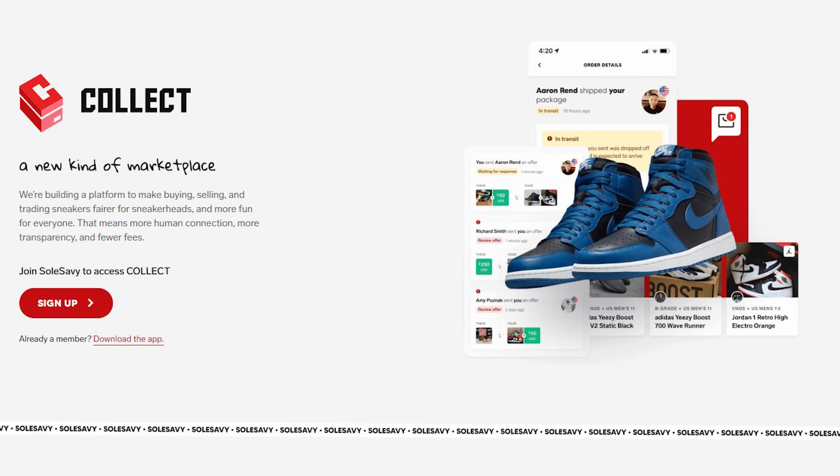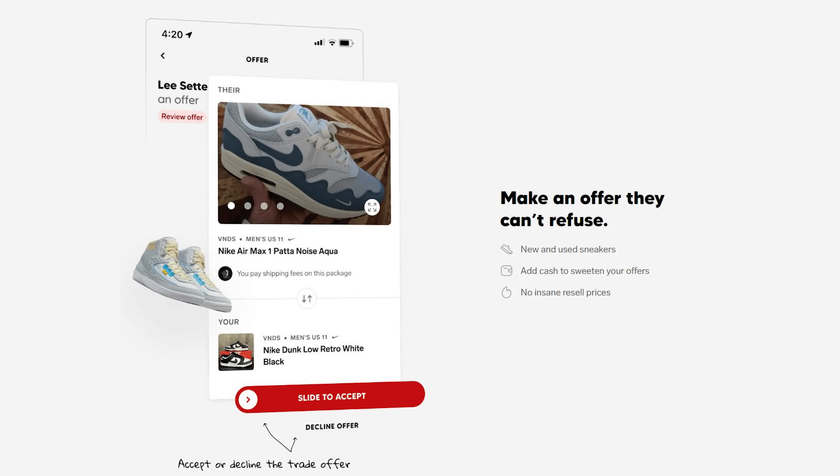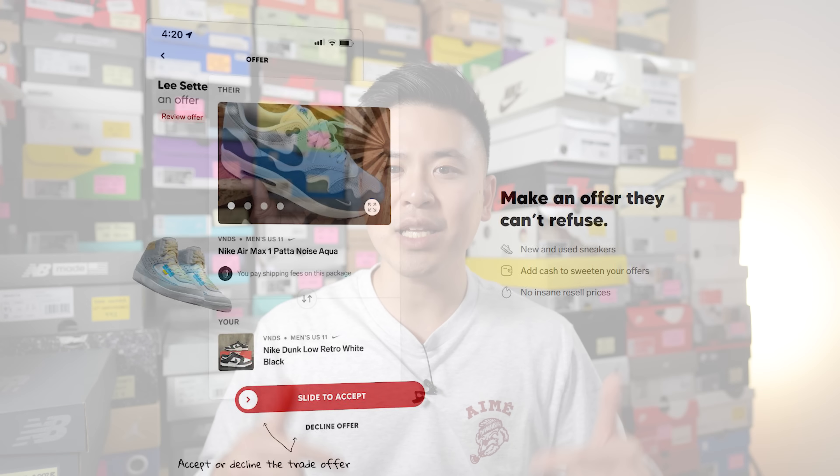Recently they introduced an app called Soul Savvy Collect, which is an online sneaker marketplace where you can buy, sell, and trade your sneakers. Everyone that has access to Collect has been individually vetted and they're all members of Soul Savvy, so you know that anyone you're dealing with is going to be legit. If you want to learn more and potentially become a member, I'll add a link down below, and be sure to tell them I sent you.